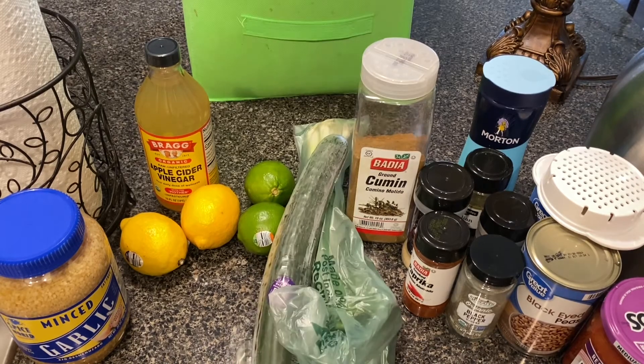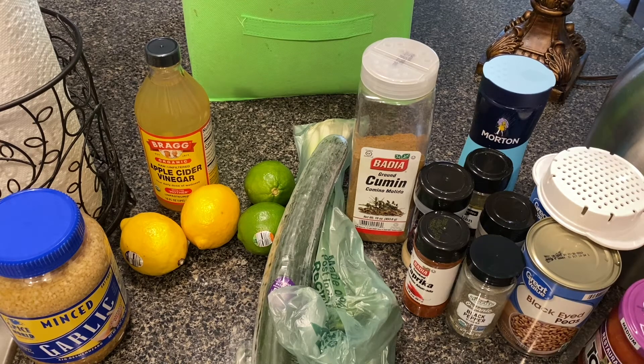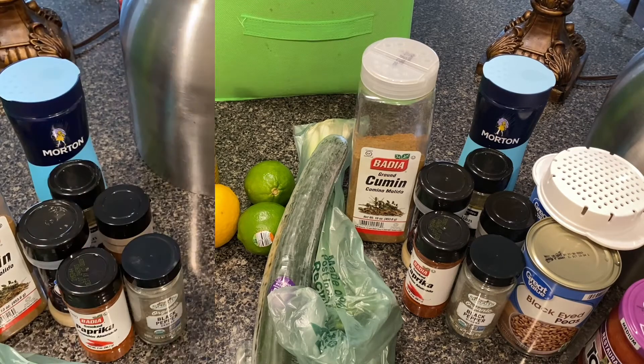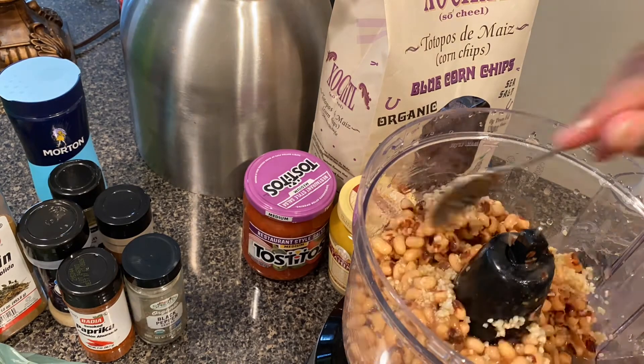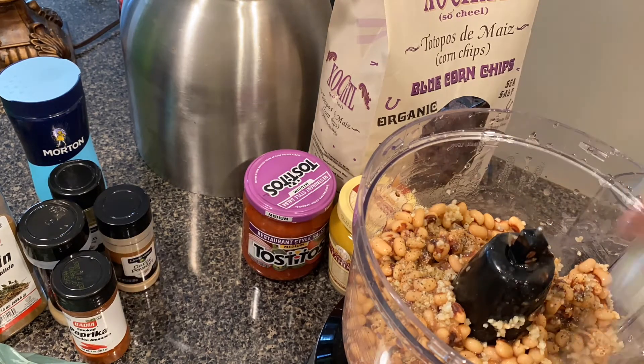I have some green onions, and I'll eat it with cucumbers and tortilla chips. I'll probably top it off with some salsa for a little added spice. I have my food processor right here, so I'm going to go ahead and start draining the black eyed peas. Now I'm putting in the minced garlic and my different seasonings — sea salt, ground cumin, paprika, black pepper, onion powder, and garlic powder.